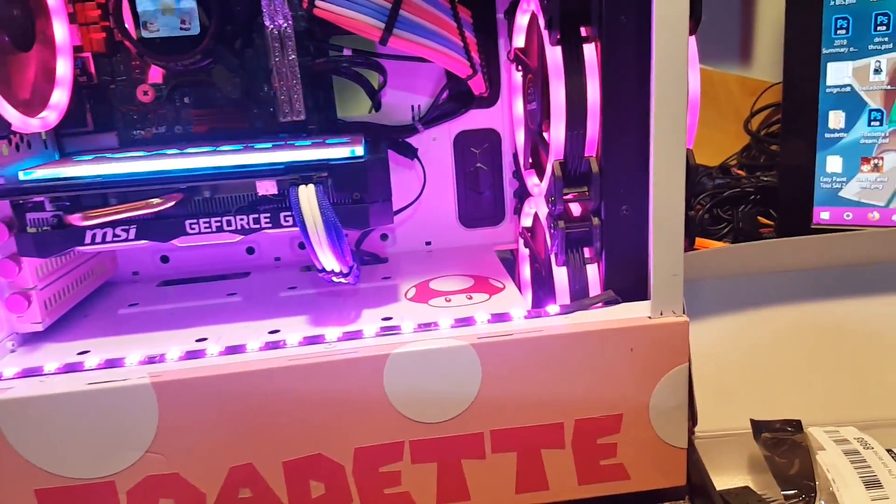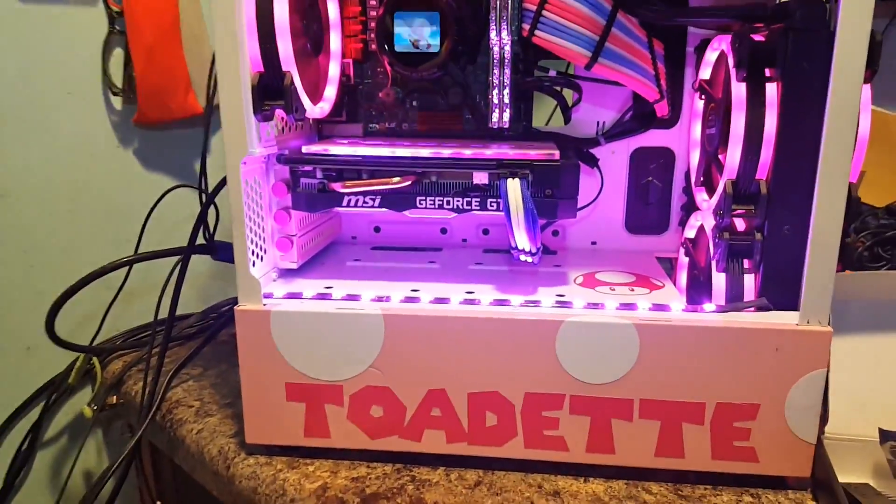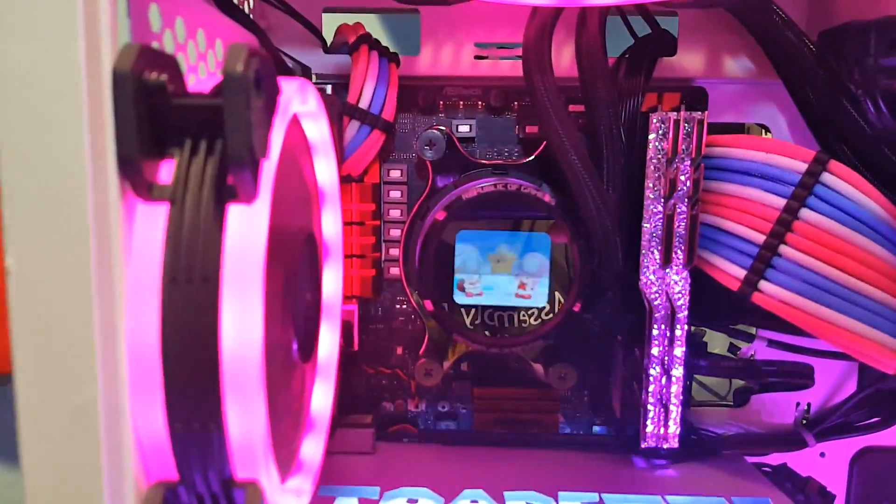Hello everyone and welcome back again for another video. What I'll be doing today is giving this case of my daughter's a little bit of an upgrade.